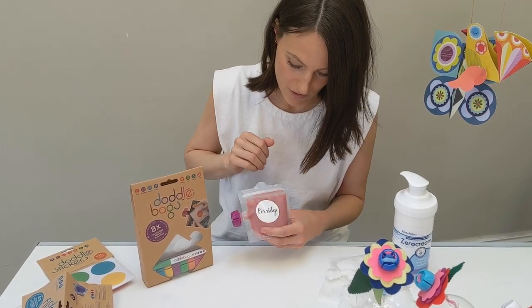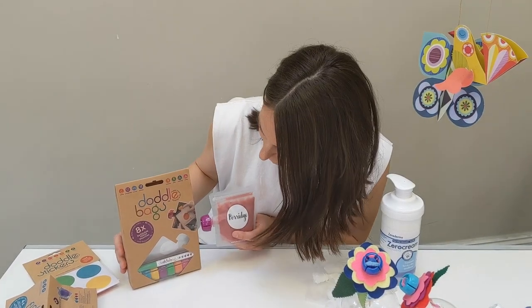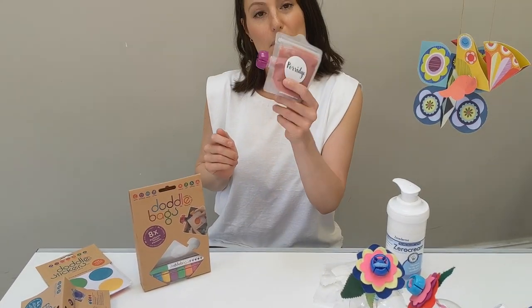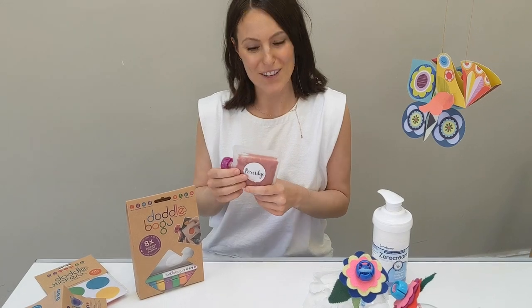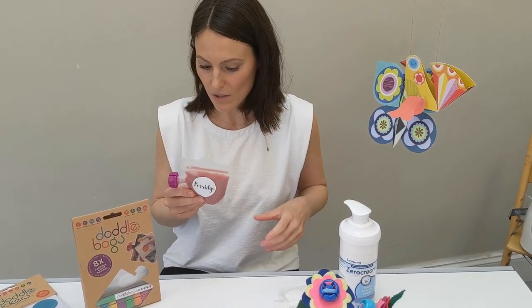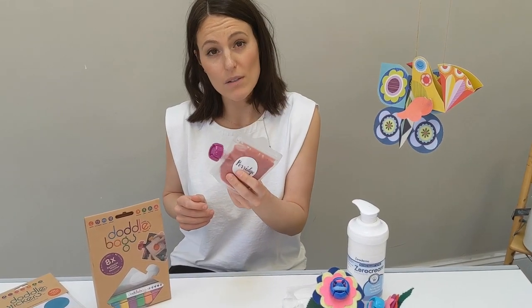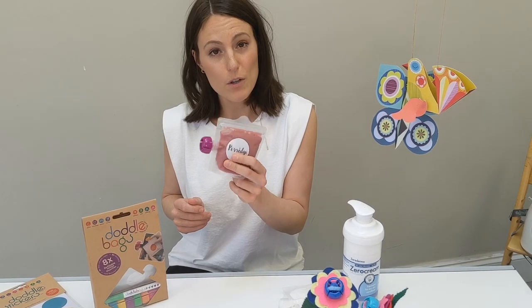The great thing is these stickers wipe clean — you just get some soap and water, take the writing off, and write on them again. So you don't even need to get rid of the stickers, you can keep them. That's perfect. This one has got my raspberry porridge in there for later, and the great thing is you don't need to buy pouch after pouch.